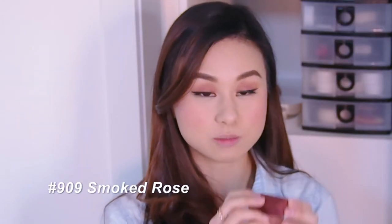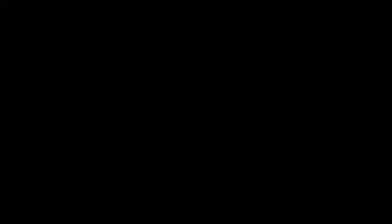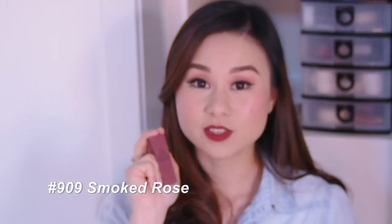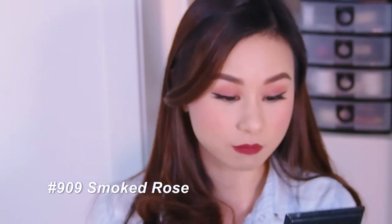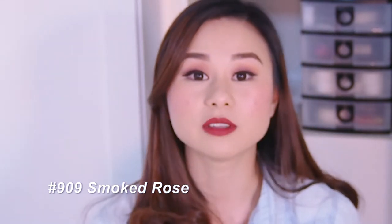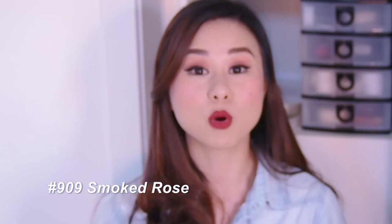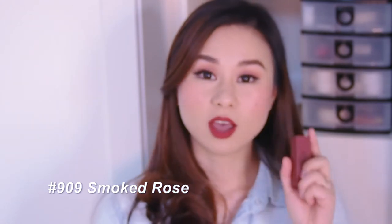The last shade I'm going to try is Smoke Rose — I think this is the darkest one I have. I would describe this shade as more of a red mixed with brown. The name is very fitting because it's kind of like a smoked-out rose. It's absolutely lovely, though not something I'd wear on an everyday basis.